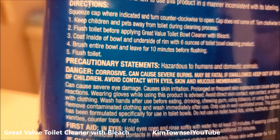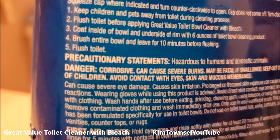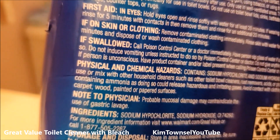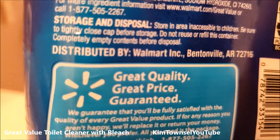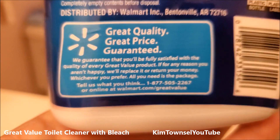How are we going to measure that? Brush the entire toilet bowl and leave for ten minutes before flushing, then flush the toilet. There are the main ingredients — it's a Walmart product. There's their guarantee.